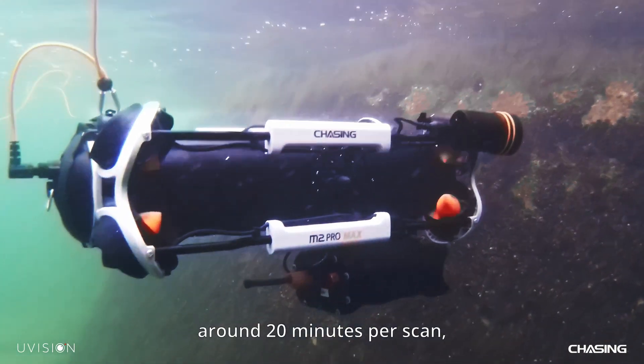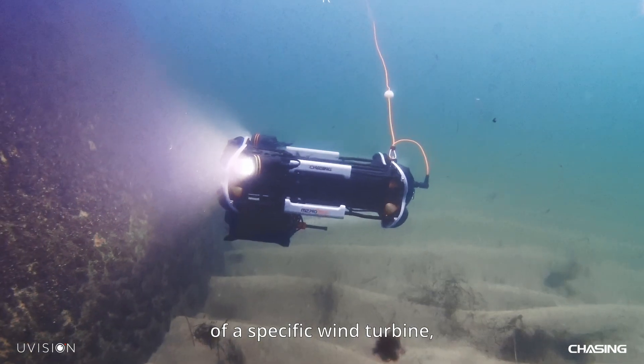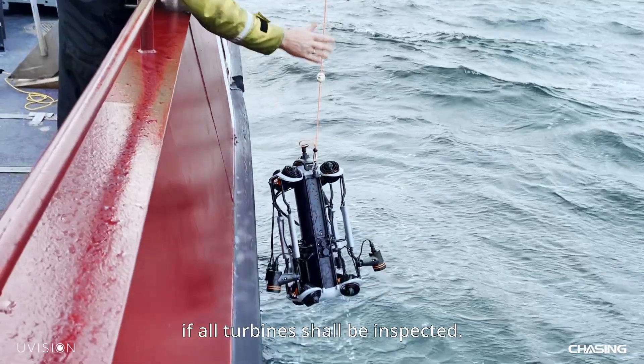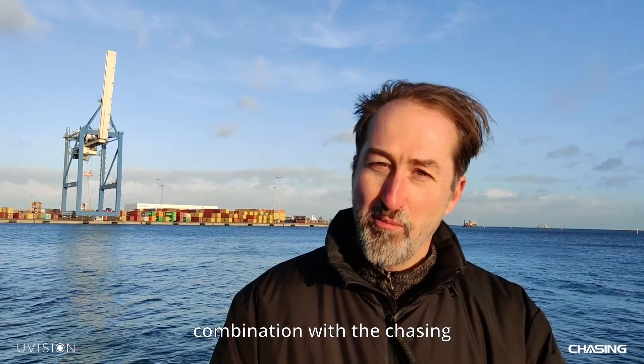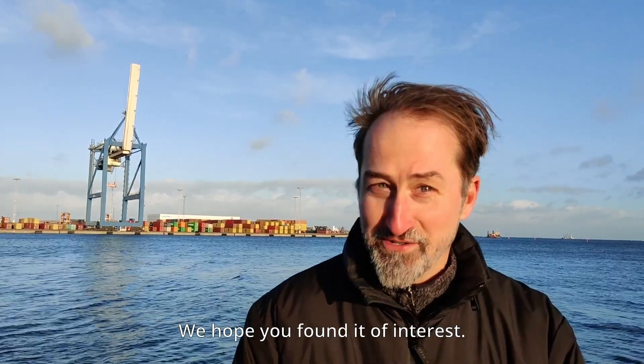In this case it takes around 20 minutes per scan, so one can quickly make a spot check of a specific wind turbine, or if needed, work through the whole park if all turbines should be inspected. Here we've provided one use case for our U-scanner in combination with the Chasing N2 Pro Max ROV, providing insights into the operational state of a wind turbine foundation. We hope you found it of interest.